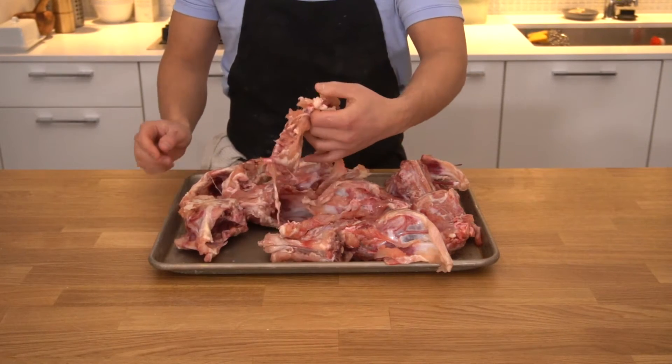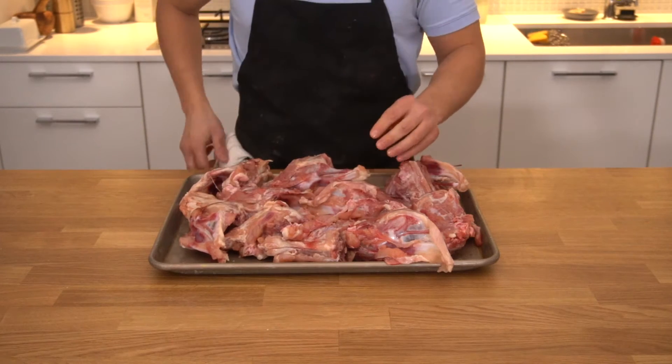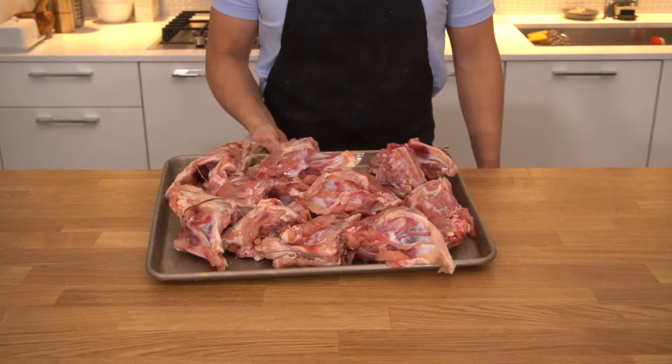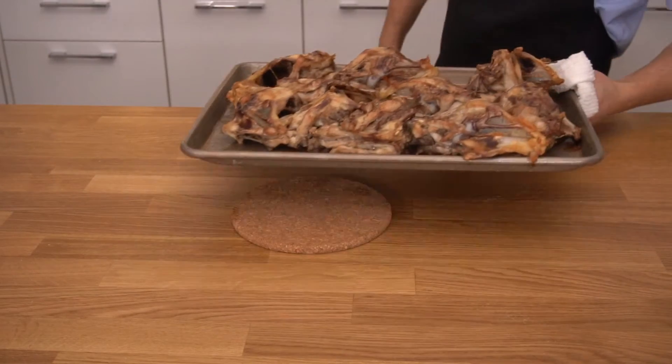For this recipe, we'll be using chicken backs and chicken necks. You definitely want to get something that still has a little bit of meat attached to it, so the meat browns as it roasts. We're going to pop the bones in an oven that's been preheated to 375 degrees.